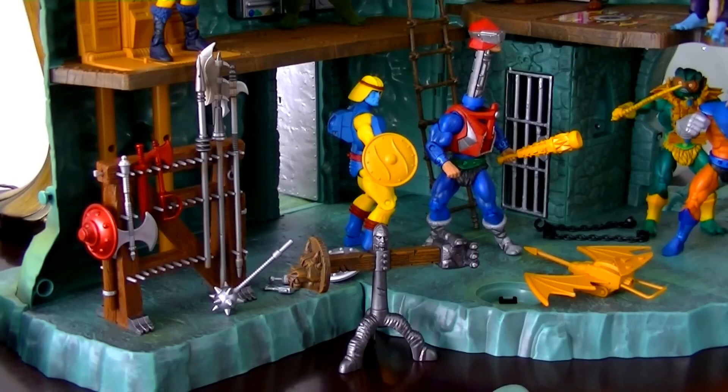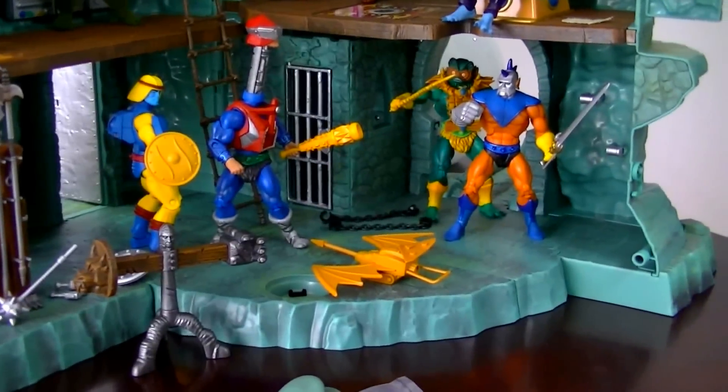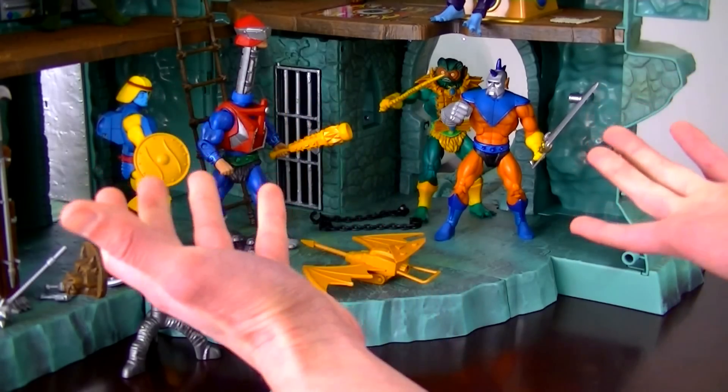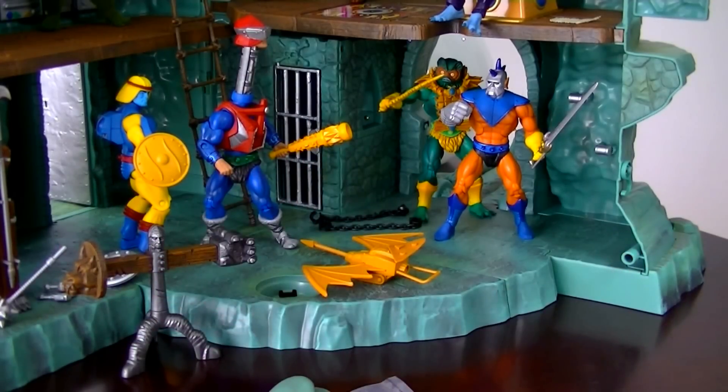Bottom line — this thing is just so impressive. I've sat in front of it and just stared, taking in all the little details. Your imagination can just go wild. It's all these positive magical emotions running through your head. People have mentioned this and it's true — I'm still in amazement that it even exists and that all of us fans own it.